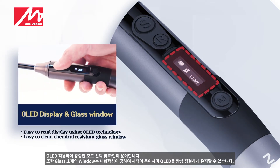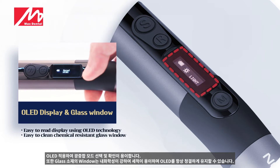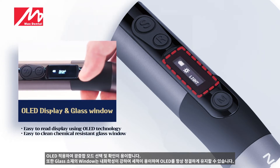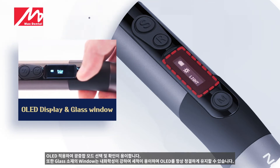The OLED display makes it easy to select and check the light curing mode. The window made of glass material has strong chemical resistance, making it easy to clean and keeping the OLED clean at all times.